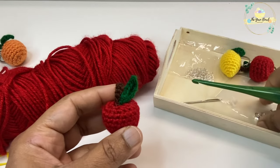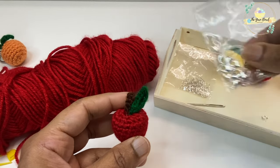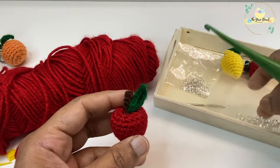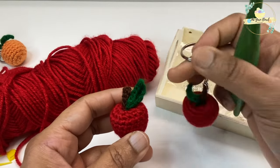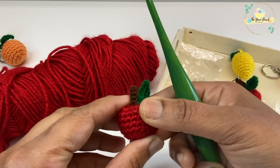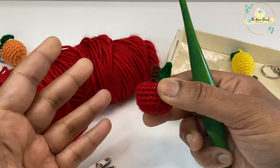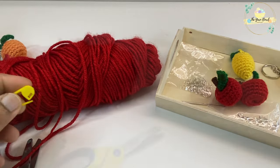If you're making amigurumis to use along with this bag, you'll need a keyring to attach the amigurumi. If you want the amigurumi to go with the bag as a tag, you'll need jump rings and a lobster clasp.